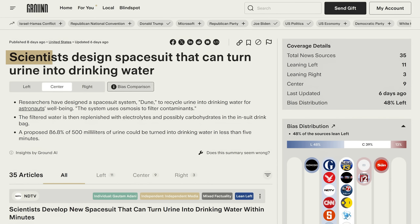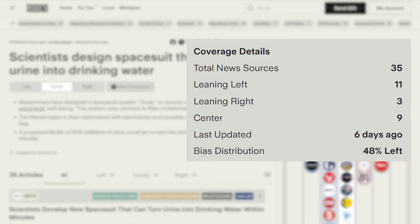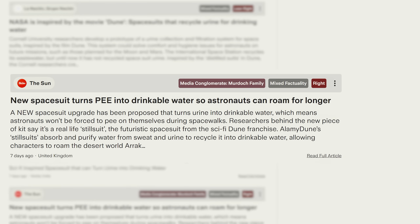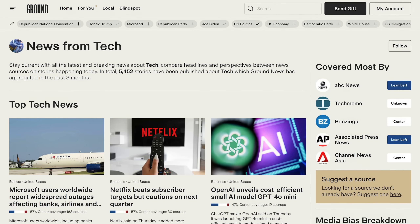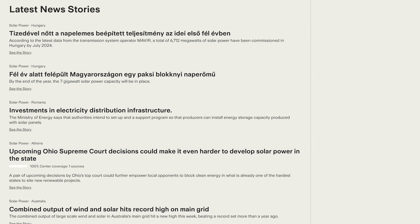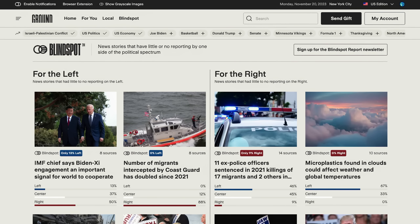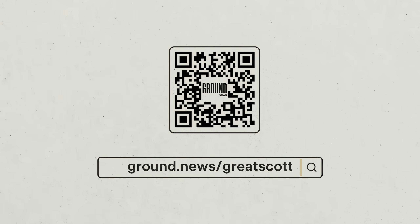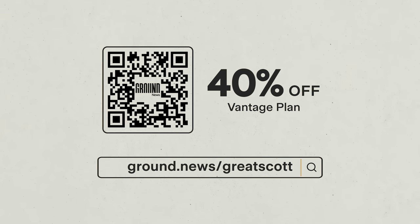This week, for example, scientists designed a space suit that can convert excrement into drinking water — and I can access more than 20 articles published on it worldwide. Some sources say it was inspired by the sci-fi movie Dune, while others focus on the benefits of letting astronauts roam longer. I've been following news on tech and solar power to stay up to date, and can even see what media might not be covering with their blind spot feature. Go to ground.news/greatscot or scan the QR code and subscribe through my link for 40% off unlimited access.